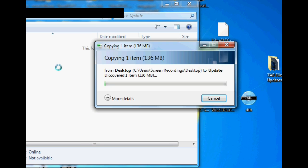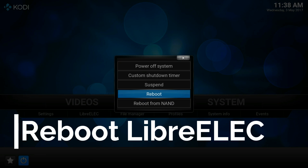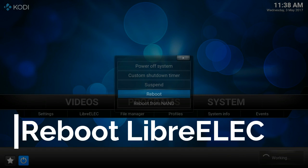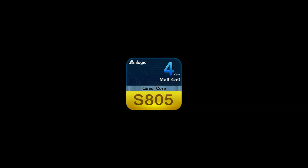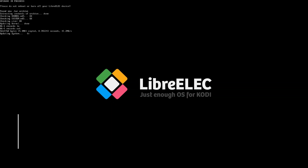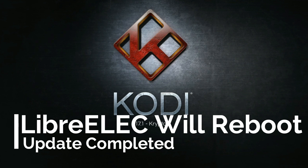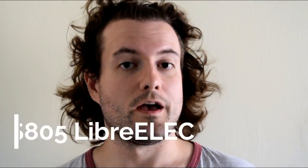It will start copying the file, and once it's finished, simply restart your MXQ box and it will install the update. That's how to update LibreELEC using tar files — hopefully everything went smoothly and you're now running the latest version of KZAK's S805 LibreELEC build.